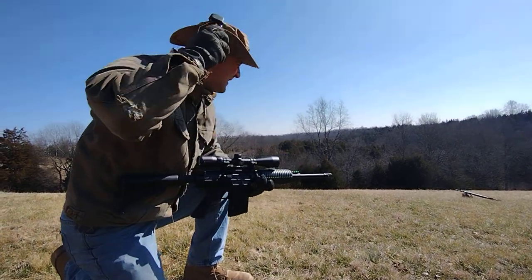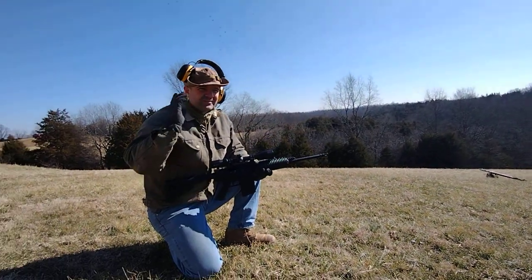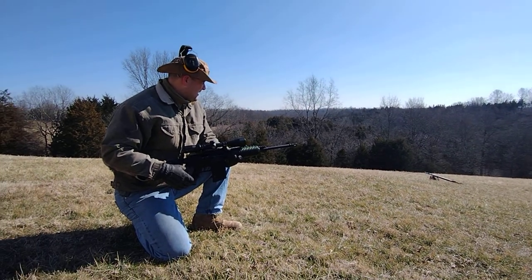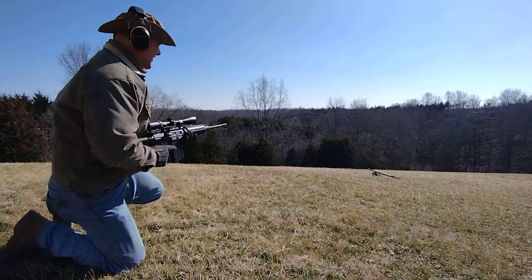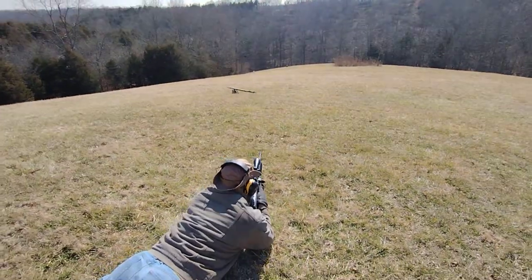I'm ready to finally put my hearing protection on. When shooting the smaller caliber stuff I don't tend to use it, but this thing is pretty loud — the shotgun in the last video also pretty loud. Camera lady's also got hers on — safety, safety, safety — here we go.